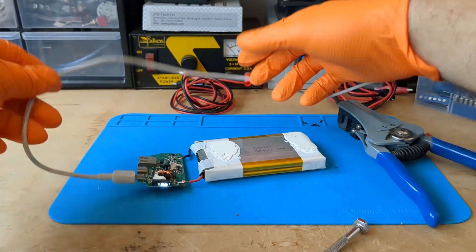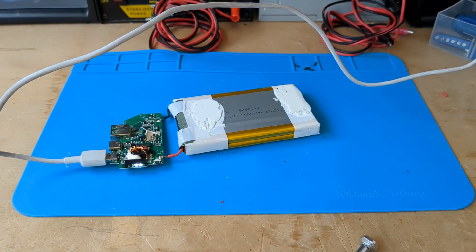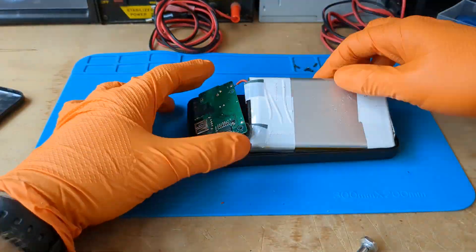Charging also seems to be working properly. We can say that we saved Dylan's power bank from the garbage bin. Now all we have to do is assemble everything at lightning speed.